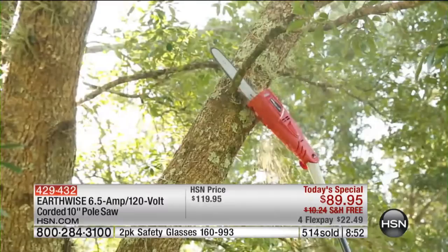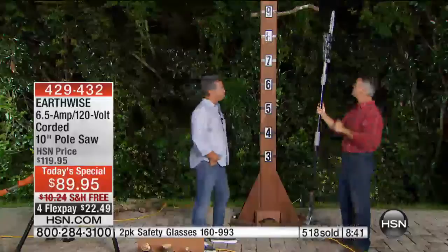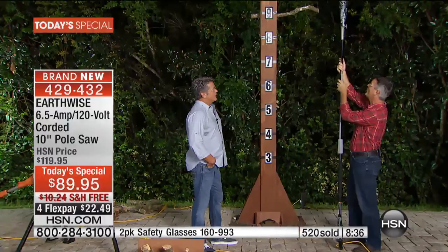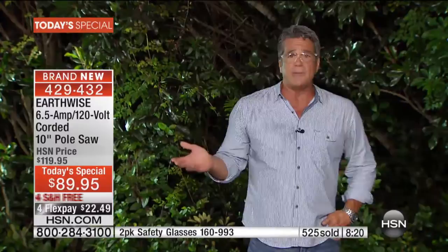No matter what color you get, you are going to be amazed at how high those branches are. If you go outside right now and see what 10 feet looks like — that is very high over your head. This is nine and a half feet without even lifting it up off the ground. I bought one of these for a very good friend of mine, my buddy Ian here in Florida — he couldn't reach the palm fronds. The guys will do your palms for like 30, 40 bucks a palm tree, and we've got palm trees all over the place. He didn't even spend $250 and it takes the guys like 15 minutes. So I got one for him for Christmas last year and he loved it.